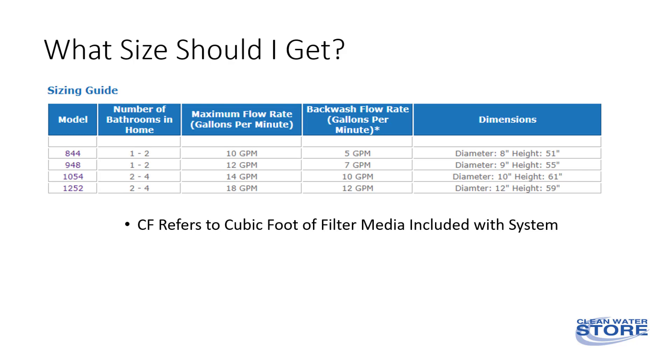But you wouldn't want to select the 1054 or 1252 model if your well can only pump seven gallons per minute. If you have a two or two-and-a-half bathroom home, then we suggest you choose the 9x48 model, because most well pumps can easily pump seven gallons a minute.